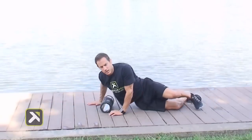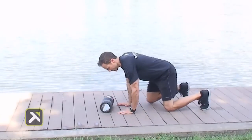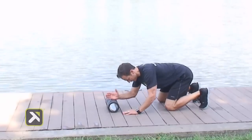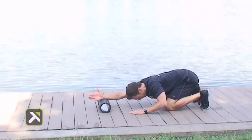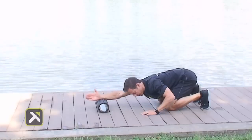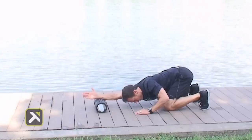From there, switch sides, and then we'll go right into an active stretch using the grid. Come down on your hands and knees, place one hand on top of the grid right in the center, and sit back. Reach, stretching down the whole lateral side of the body, then roll in — inhale — and exhale, roll out.